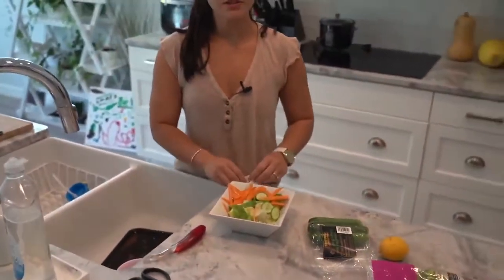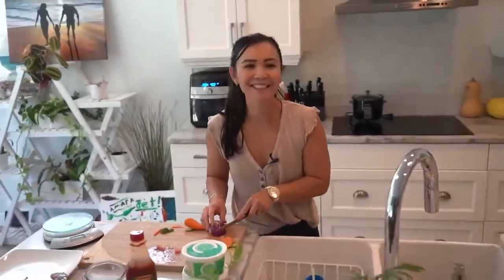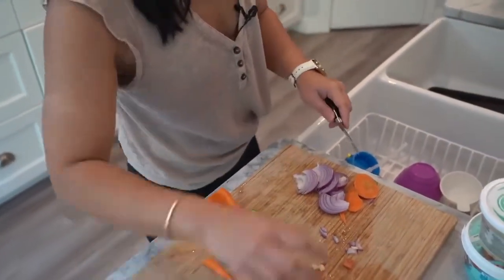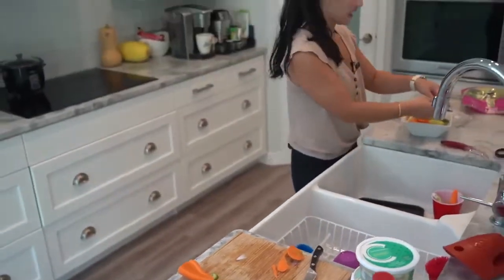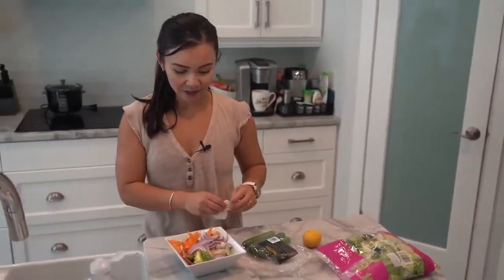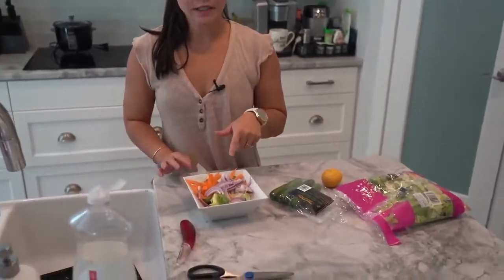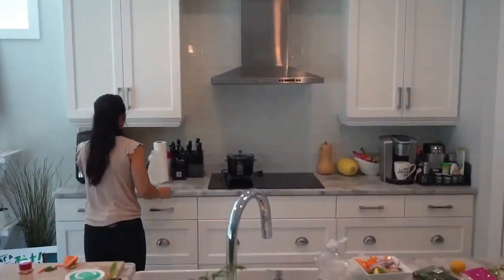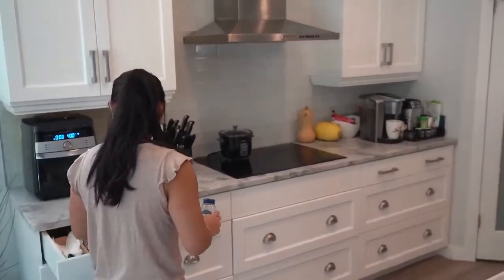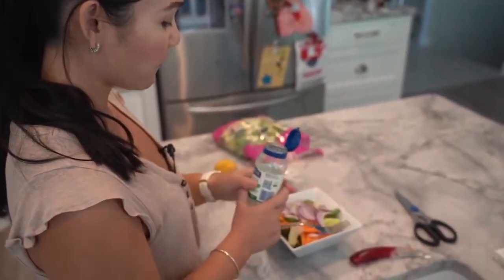Do you want tomato, mushroom, or onion? We already have those on the pizza, so it's okay to add them to the salad too. I have some onion ready — it adds a nice crunch. More vegetables! I actually had a salad at RJ's aunt's house and she put dill in it — it made it taste so much better. I don't have fresh dill but I have dried dill. Fresh is better, but if you don't have fresh, use dried. Jerome had never had dill in a salad before!